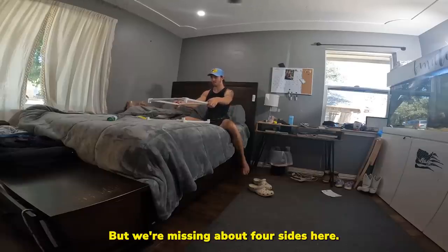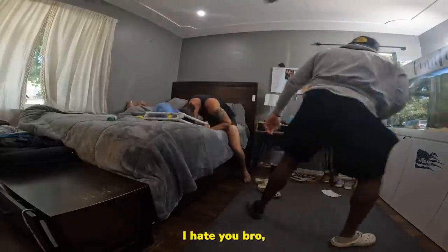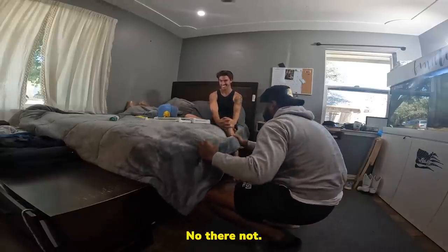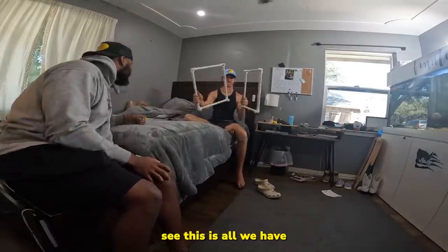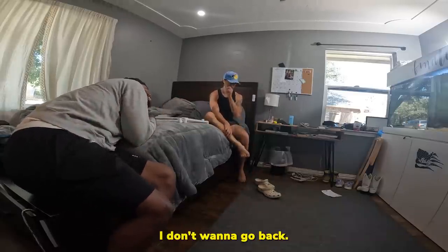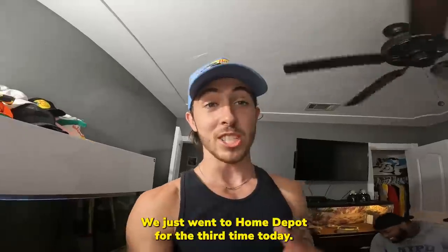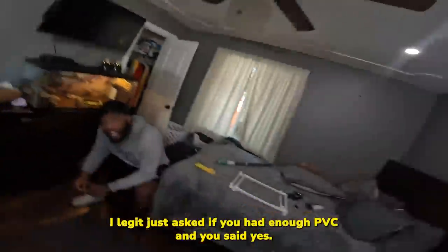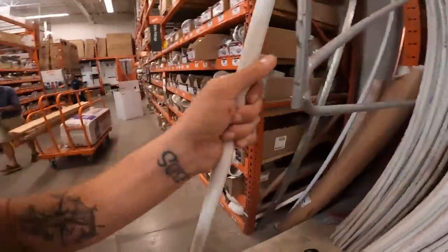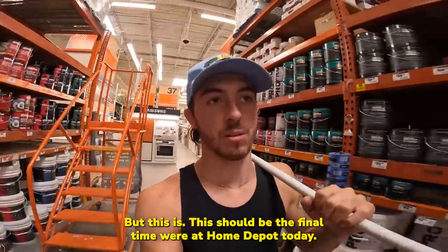We're missing about four sides here. My messes are napping today. This is all we have — we need to connect them. The sides look good so far. We're going back to Home Depot — I am so dumb. We just went to Home Depot for the third time today. I literally just asked if you had enough PVC and you said yes. Yeah, I lied. The workers are definitely starting to look at me a little weird now, but this should be the final time we're at Home Depot today.